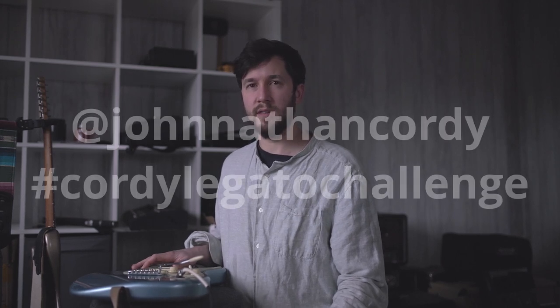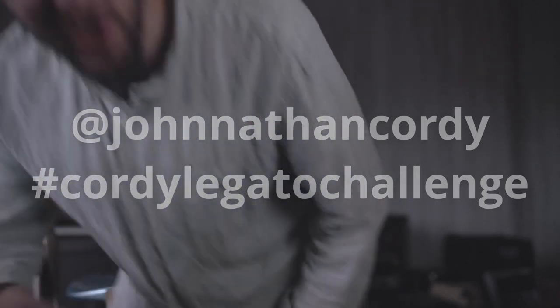There's like three key shapes to it, which is going to be in the video. Just tag me in — what's it going to be called? The alternate legato warm-up challenge? Called the legato challenge, on Instagram or something. Catchy, isn't it? Johnny socials.